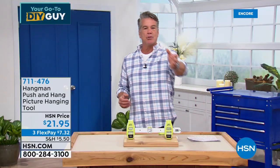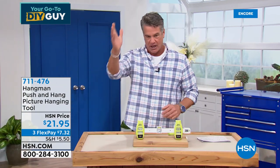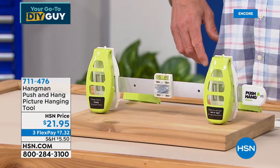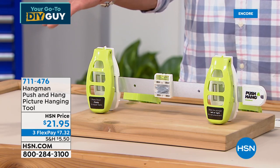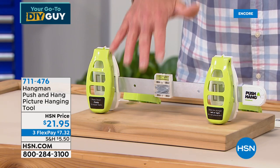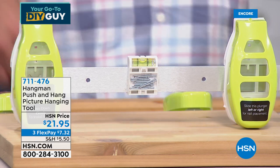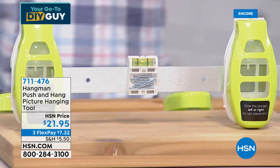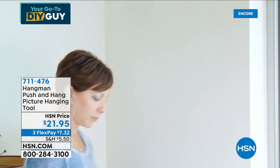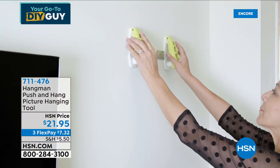This hour is going by fast. I get to work with my friend Jared who's producing our show today. We want to talk about decorating your home. I believe I'm the person who launched this item here a couple years ago — it's taking the world by storm. What's one of the hardest things to do when decorating? Hanging a picture. If you're alone trying to measure it out, you need two nails — how do you make it even every time? This is called the Hangman — the push-and-hang picture hanging tool.